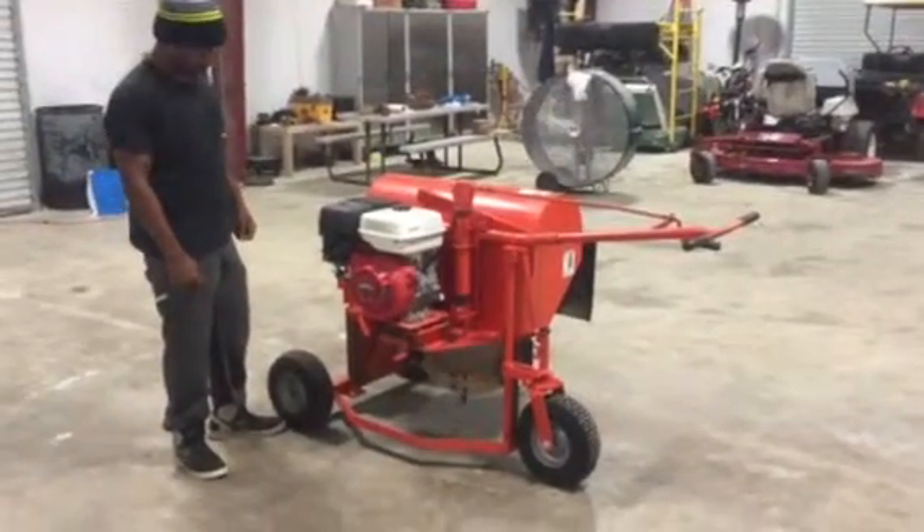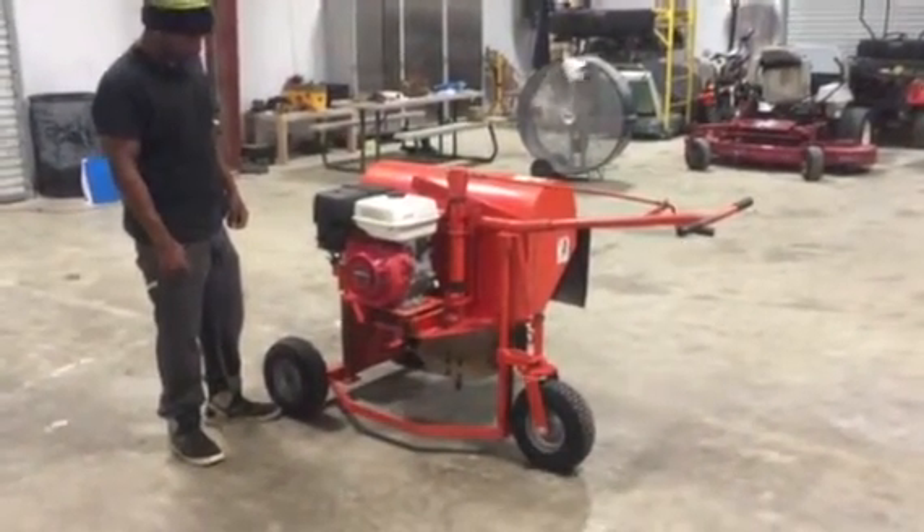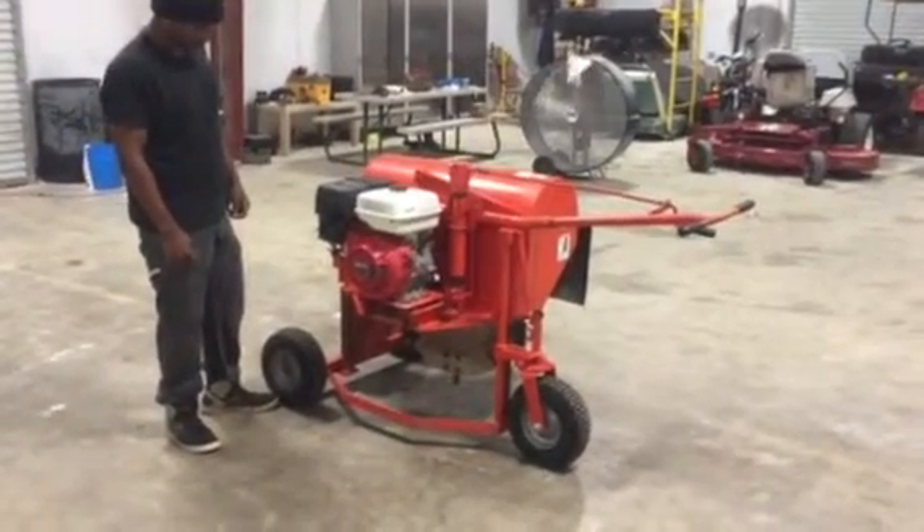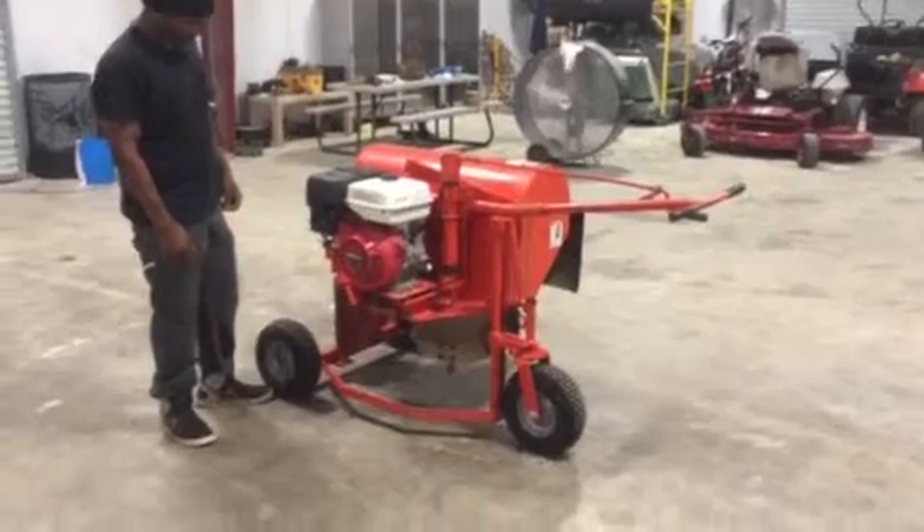We're going to take a look at this KT2400V QuickTrent Earthsoft by Little Beaver. It's got an 8 horsepower Honda engine with a 29-inch wheel and 8 carbide teeth.